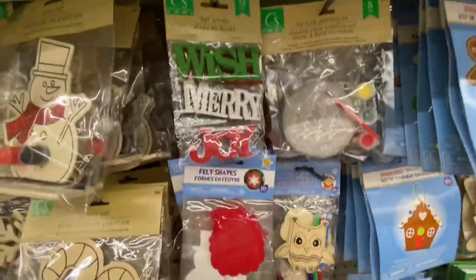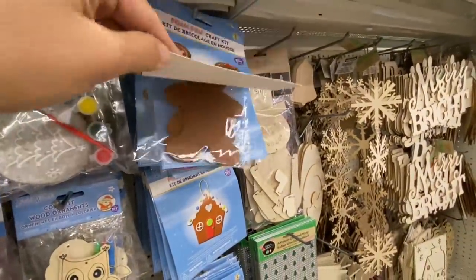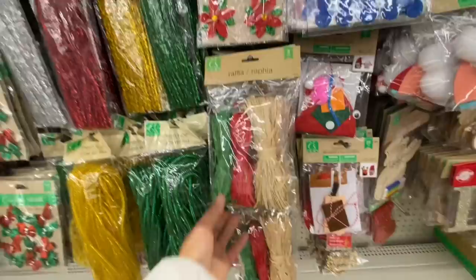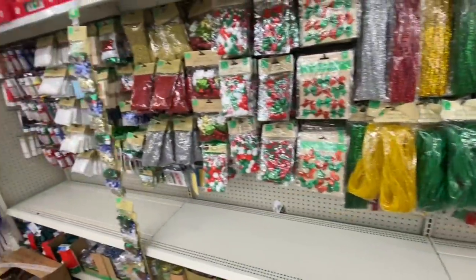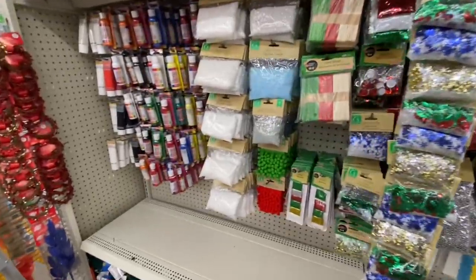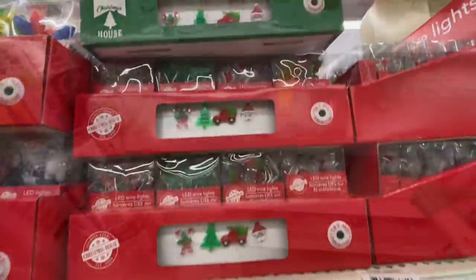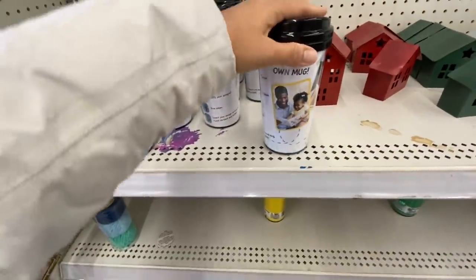Lots of color-your-own for kids — these are the foam craft kits. Some gnome making kits. Raffia — these are new, three in a pack: green, red, and neutral. The galvanized metal one and some pom pom trims. Lots of lights — they also had lots of truck ones. These are new: 'Design Your Own Mug.'